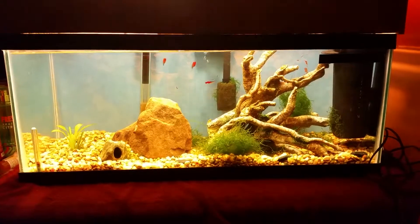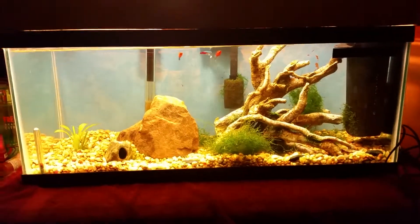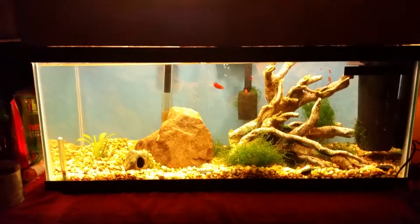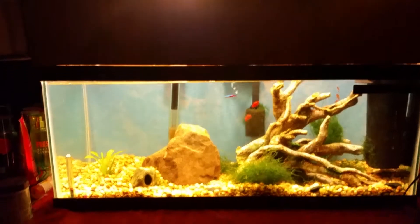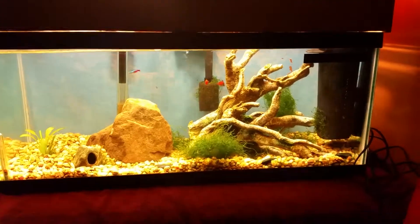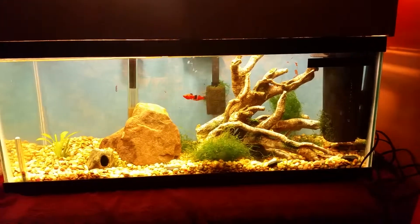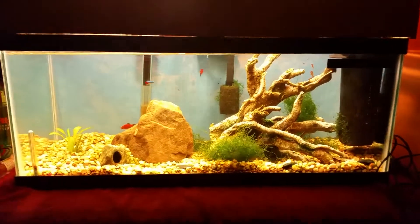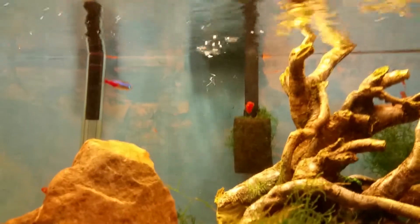What's going on guys, I'm bringing another little tank update video of my planted tank. I got rid of the 10 gallon and I got the 20 long in here now. Probably won't go any bigger than this.